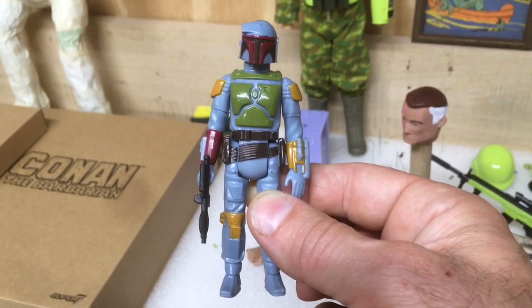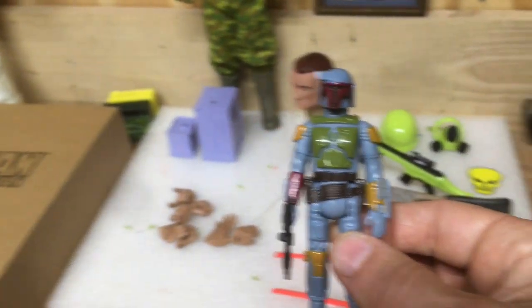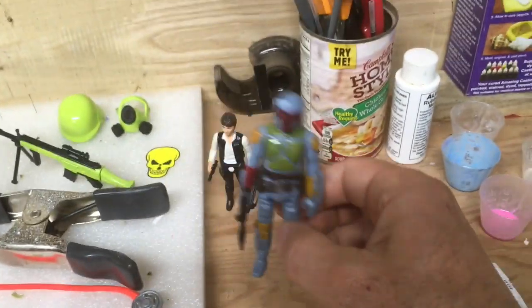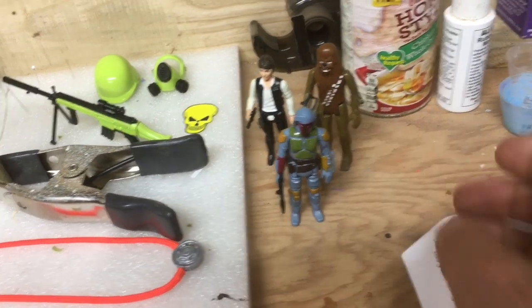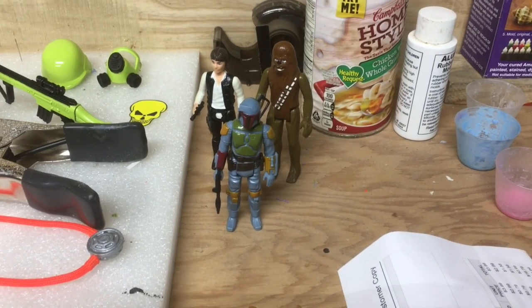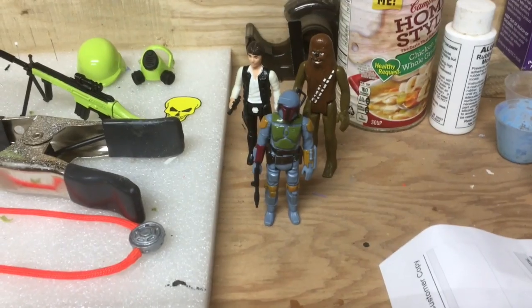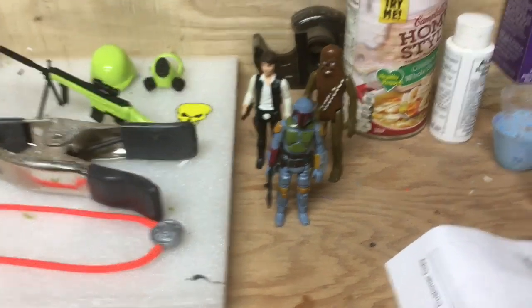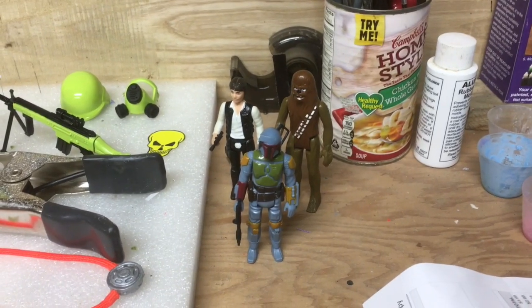Either way I've got it — I can put it on display with some of my other figures. I don't have my original Boba Fett anymore since my mom sold it at a garage sale. I do have almost all the bounty hunters on the Star Destroyer bridge scene — I think the only one I'm missing is Zuckuss. Anyway, that's the Star Wars section of this video.